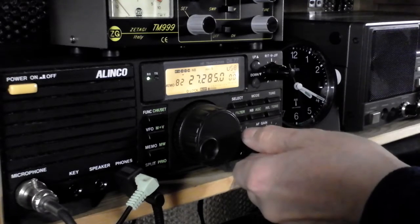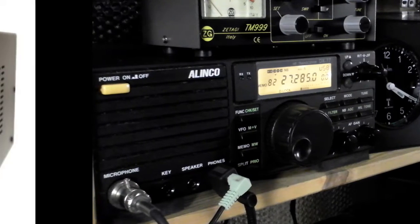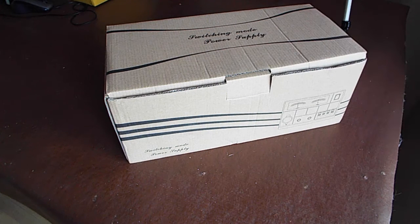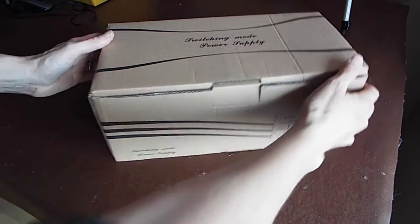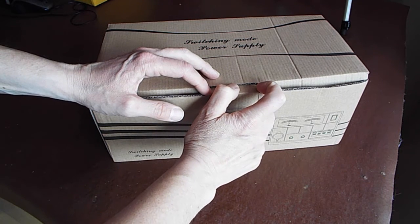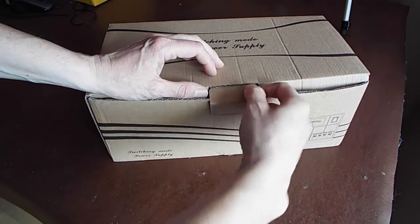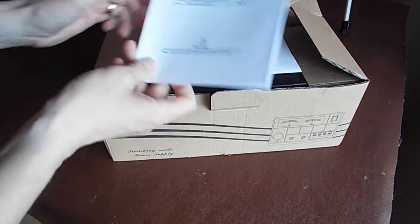That was a shame, I was really enjoying that. Oh well, it's one of those days. So here it is - this is the QJE generic 30 amp power supply. It's the one I showed you on eBay: £70 delivered. I've seen it for about £54 but then of course you've got delivery on top, so it seems that £70 to £80 is the price.